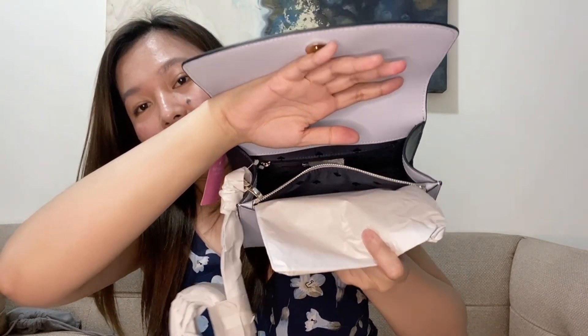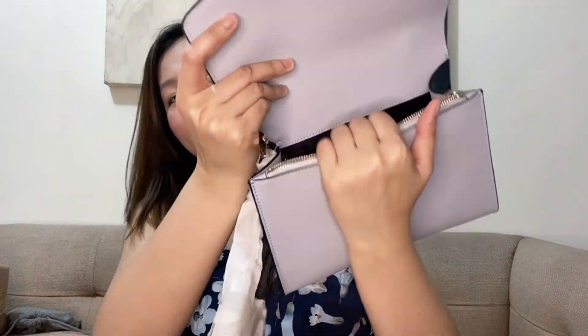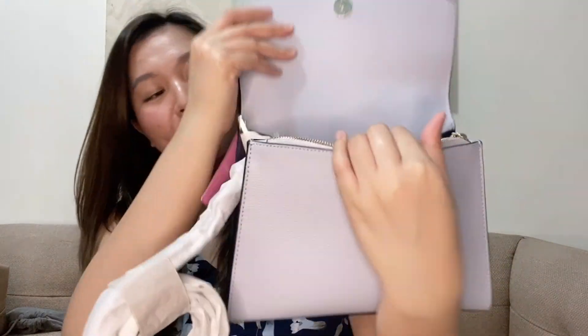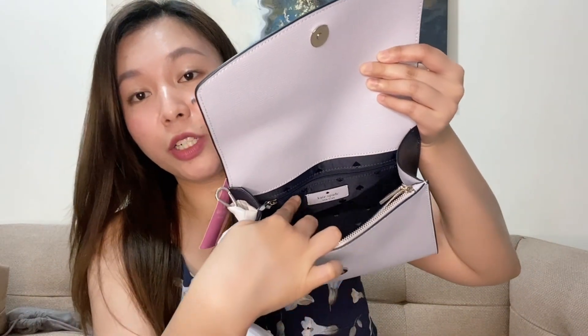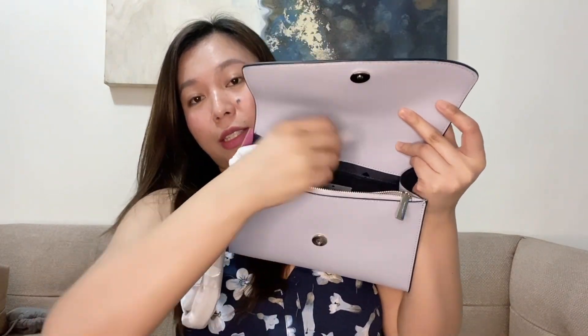Let's remove the plastic and paper covering. Here's what the inside looks like — inside you can also see the brand name. There's also a compartment inside, and just like the exterior zipper, the interior zipper also has a cover.